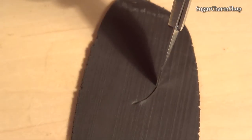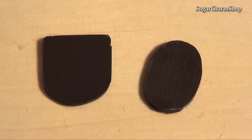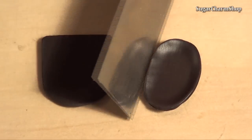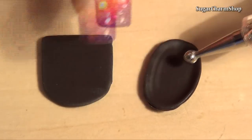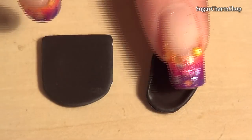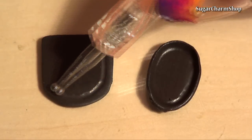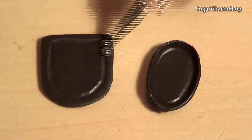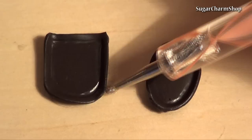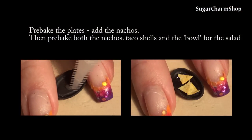Prepare some simple plates or containers using black clay. I pre-bake the plates, taco shells and bases for a few minutes.